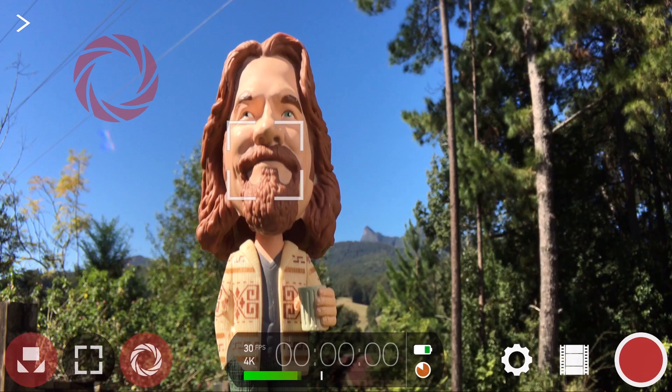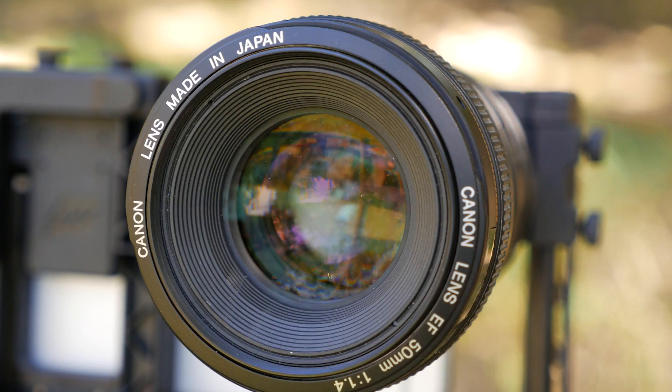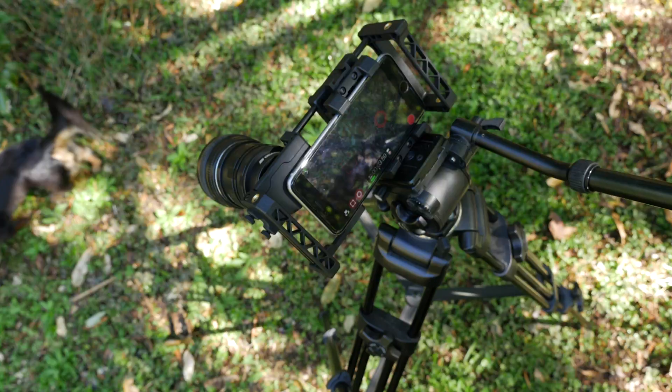In this tutorial, you'll learn how to use Filmic Pro's hardware settings to enable support for powerful third-party accessories such as the Moondog Labs Anamorphic Lens and SLR lens adapters like the BeastGrip Pro Depth of Field Adapter for truly cinematic video capture.